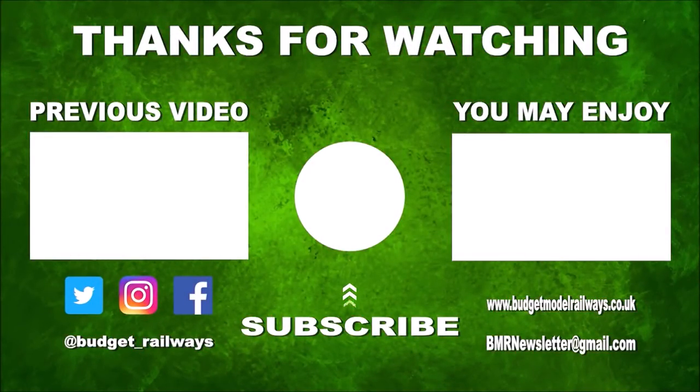Click on the left for a previous video in this series, click on the right for another video you might enjoy, and please don't forget to click to subscribe, like, comment. Thanks again.